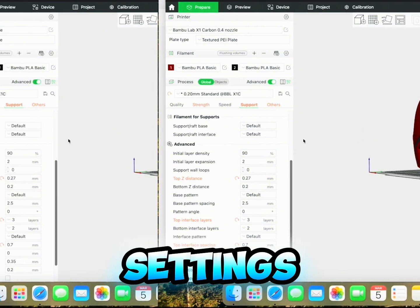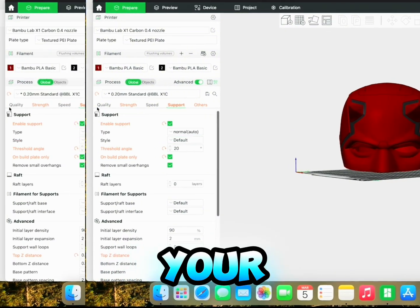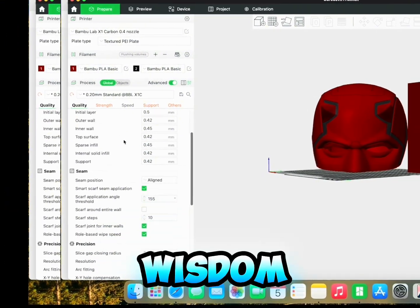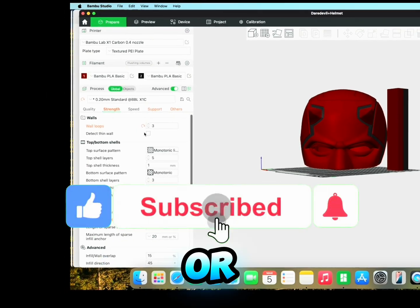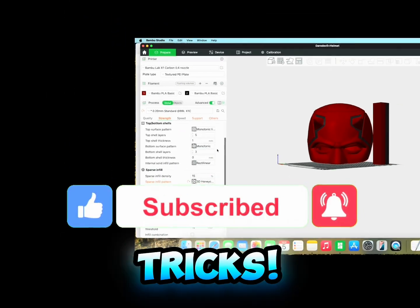Now that you've seen my favorite support settings, I'm curious — what are your go-to settings? Share your wisdom in the comments below, and don't forget to like, subscribe, or follow for more 3D printing tips and tricks.